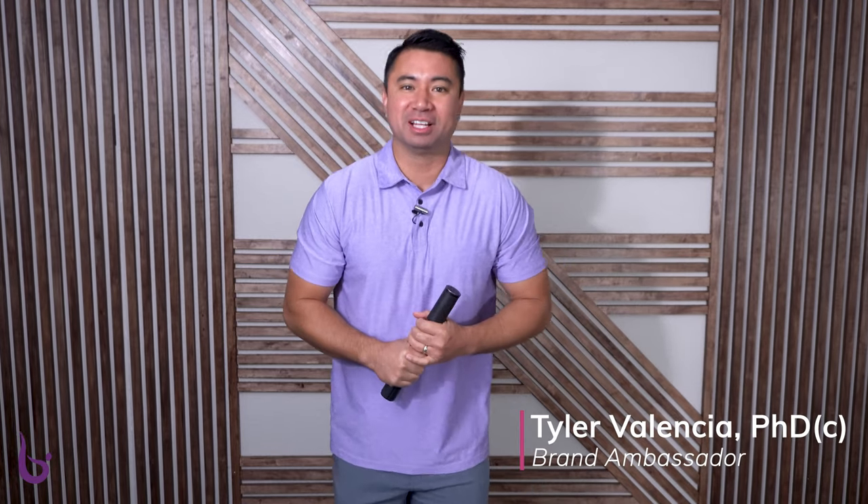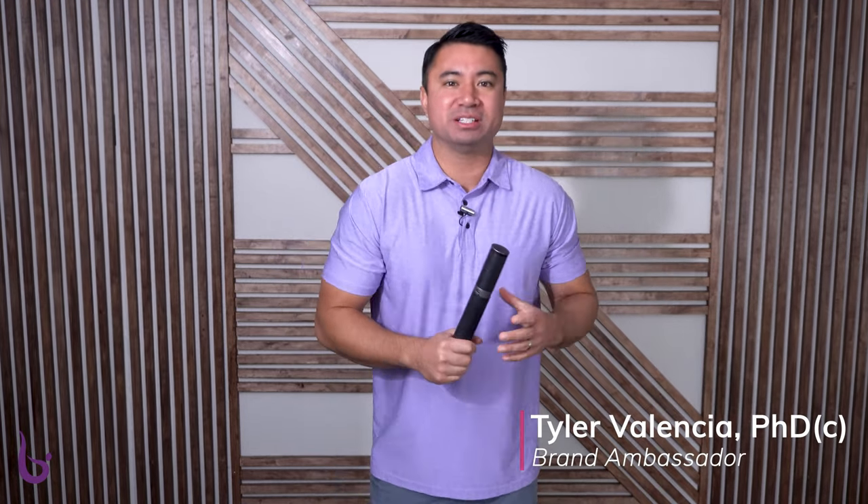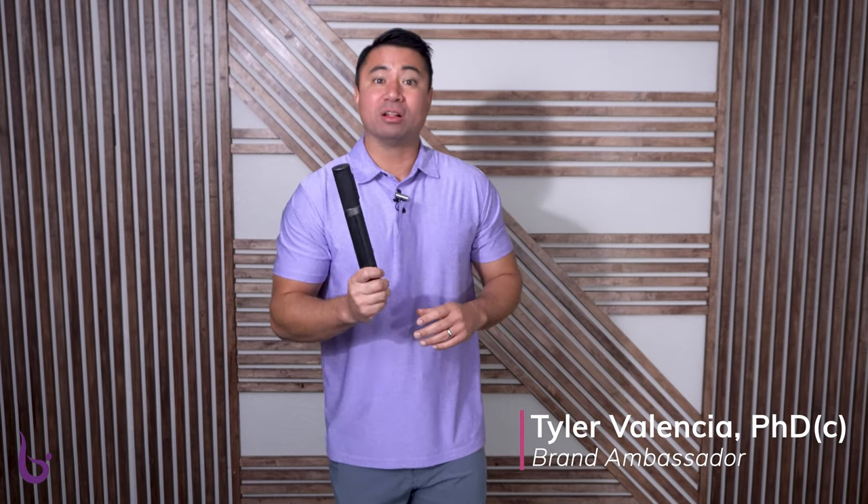Welcome to this Balance tutorial on the best on-the-go tripod for fit pros. My name is Tyler Valencia and I am the president of Kips and Time to Train Fitness, as well as your Balance Ambassador.